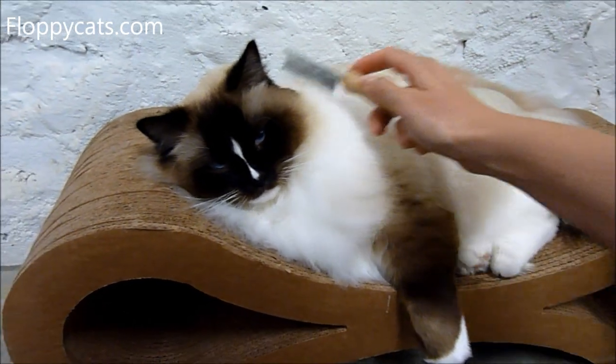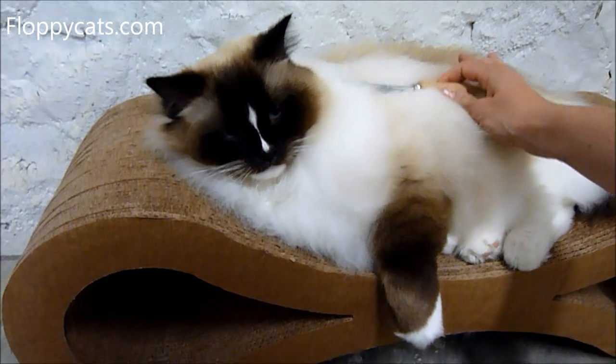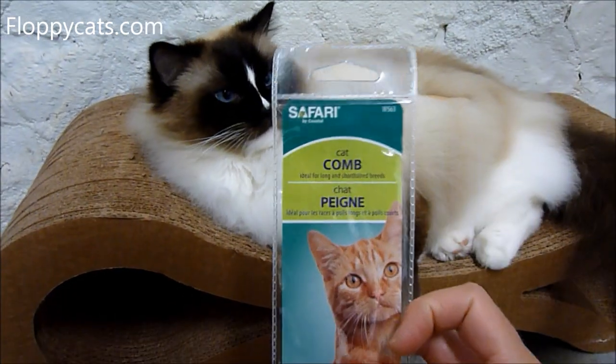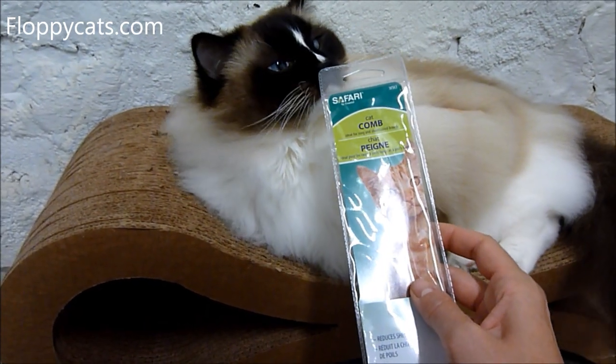I'm going to include a link in the description below where you can buy this on Amazon. Safari cat comb — comes in this little packet.